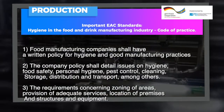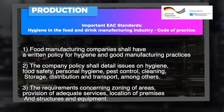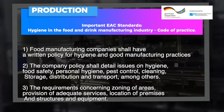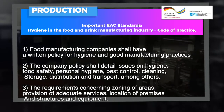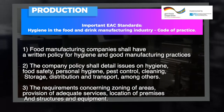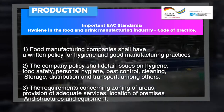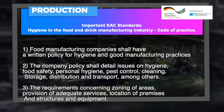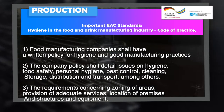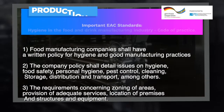Food manufacturing companies shall have a written policy for hygiene and good manufacturing practices. The company policy shall detail issues of hygiene, food safety, personal hygiene, pest control, cleaning, storage, distribution and transport, among others. The requirements concerning zoning of areas, provision of adequate services, location of premises, and structures and equipment.